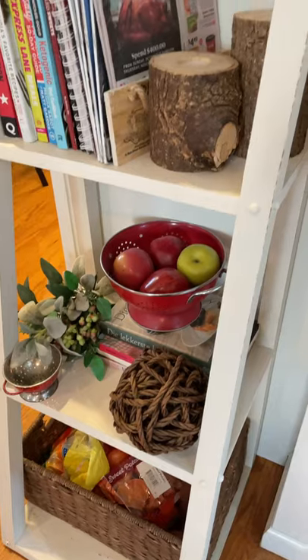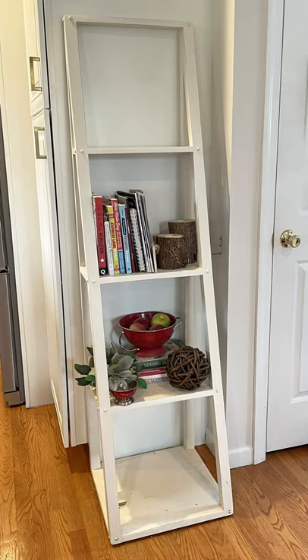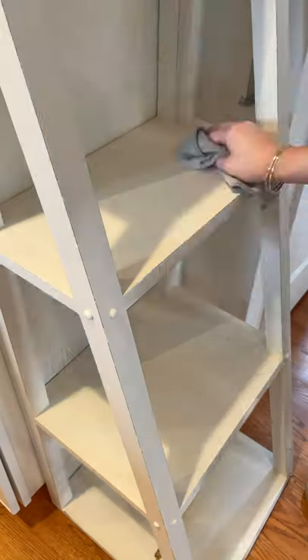After giving our kitchen a complete makeover, we realized that this shelf could use a little refresh and restyle too, so I started by clearing it all off. It's been a while since we dusted off the shelf, so it needed a good cleaning.